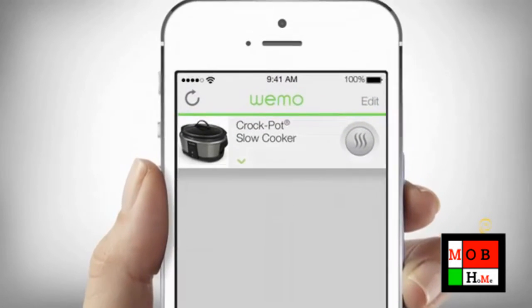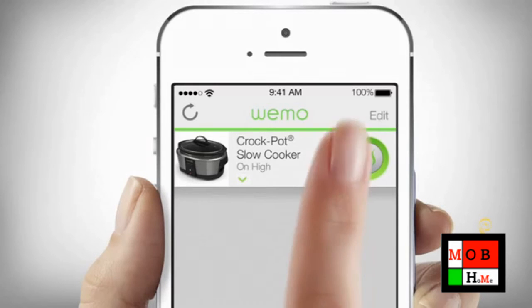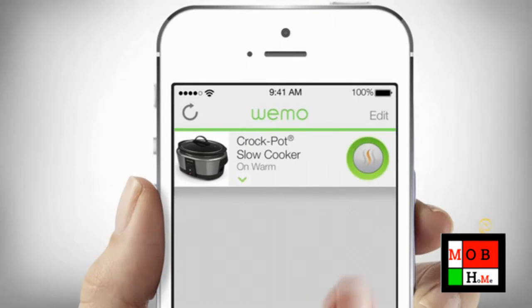If you would like to begin cooking immediately without scheduling a cook time, simply press the temperature control button to the right of the slow cooker image until your desired heat setting has been selected: High, Low, Warm, or Off. The colored lines in the temperature control button will change with each selection.